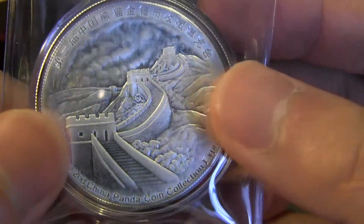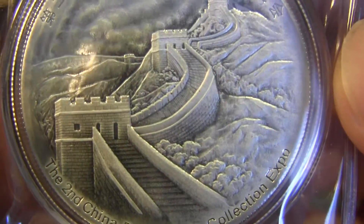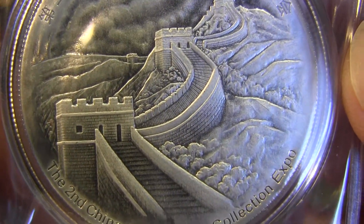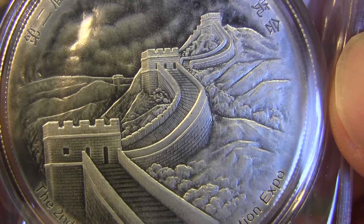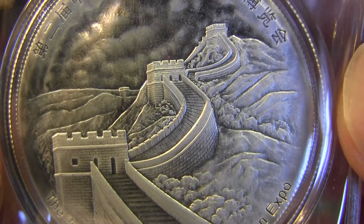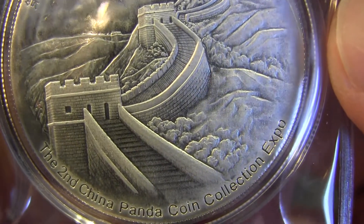Here is what makes it really cool: the Great Wall of China on the reverse. When I focus on this, it almost starts to look real — very realistic design of the Great Wall of China. To get this kind of realism on the back of a coin is quite impressive.